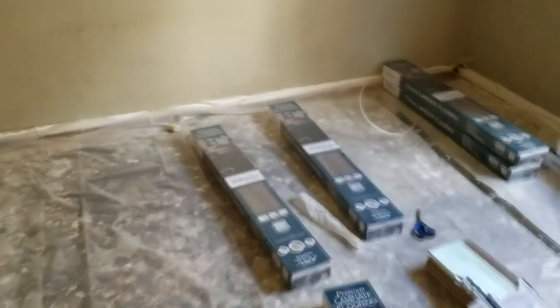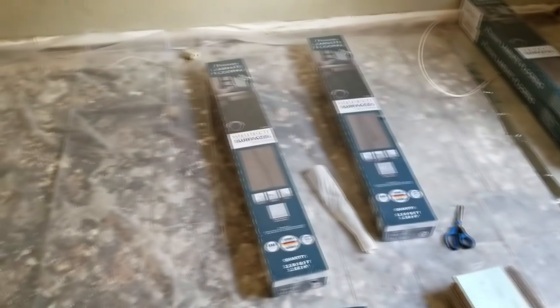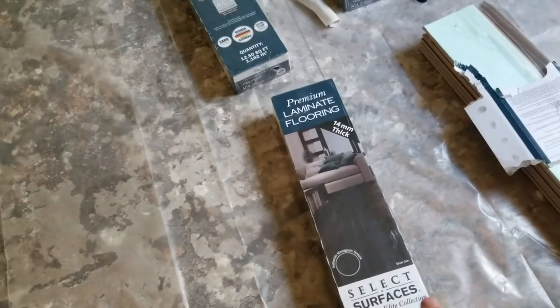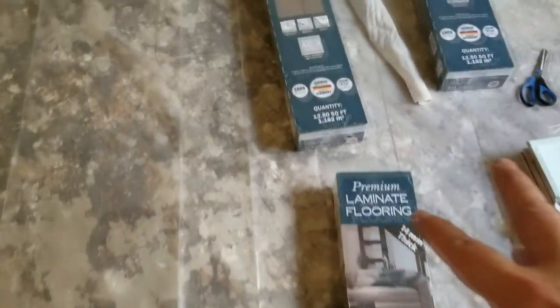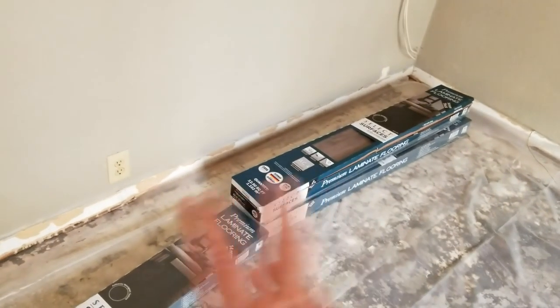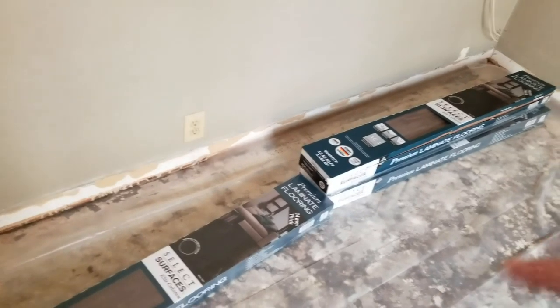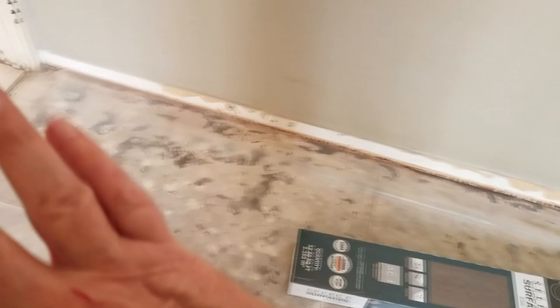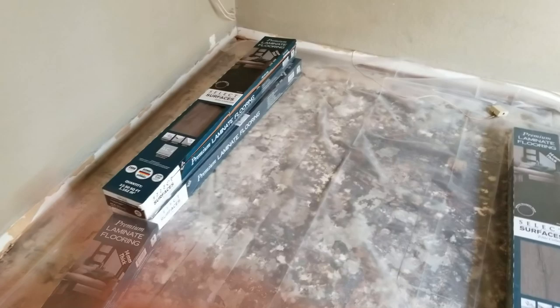Here's the room now with the wood planks. These have already been soaking in the environment for 48 hours. What we're putting in here is silver oak color, and the rating is AC4, which means heavy residential or light commercial. We're going to show you a quick way to install it. If you want more details, we have another video on how to install laminate flooring that goes into much more detail about prepping the floor. But for this, we're just going to show you how to put some quick and dirty laminate down.